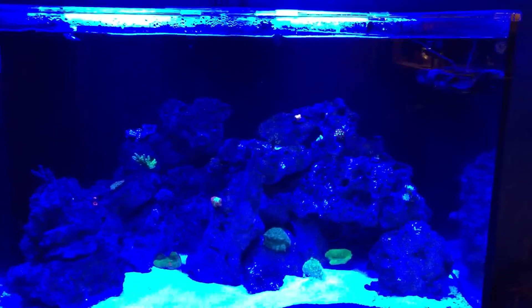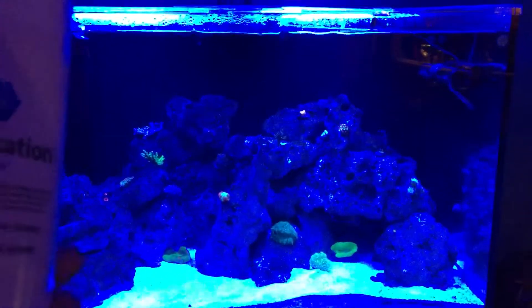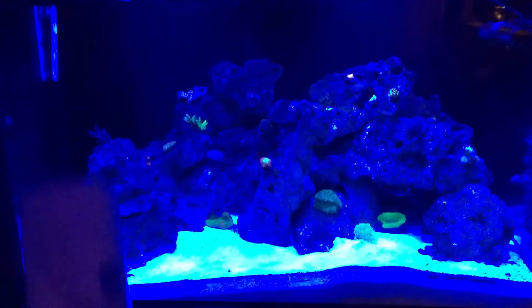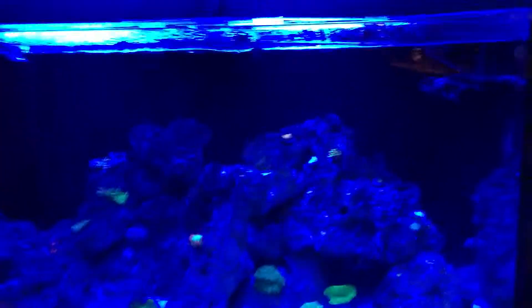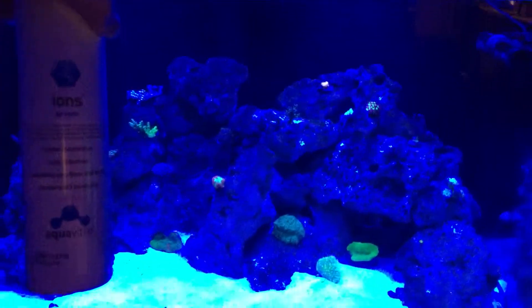Hello everyone. Just wanted to give you a quick update. I started using the following products, which are made by Aquavitro: Calcification for calcium, 8.4 for alkalinity and pH, and finally Ions for magnesium.